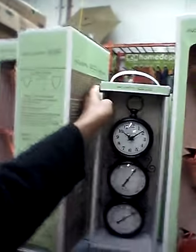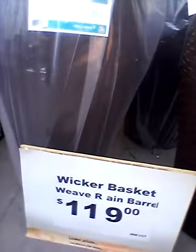And I got the little thermostat. This is cute. I like those. This is the rain barrel water collection system they have here. The wicker basket rain barrel. It's $119. I guess this is the set right here and it collects the water up in here. I really don't like it.